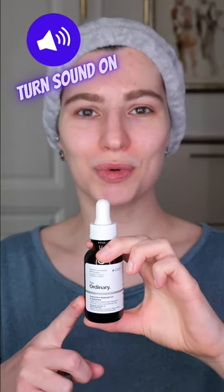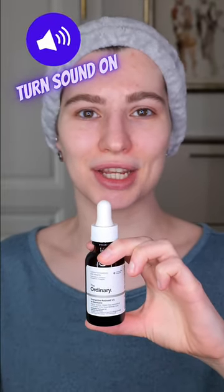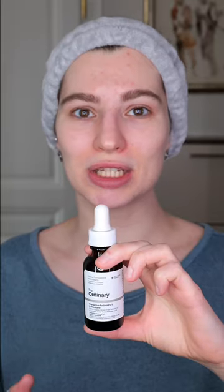The Ordinary Granactive Retinoid 2% in Squalane is an anti-aging serum. It is similar to retinol and therefore should be used ideally in your evening skincare routine. Let's see how you can use it.